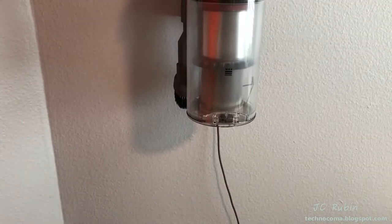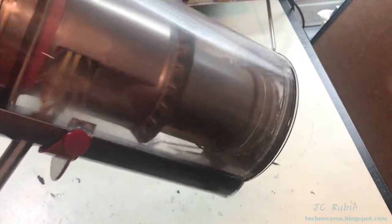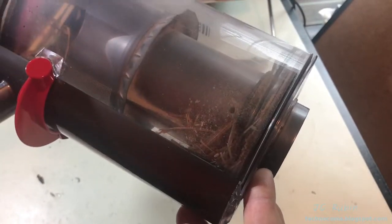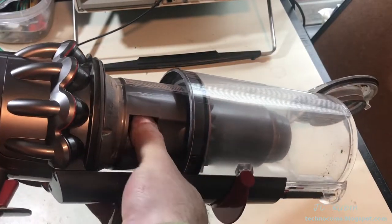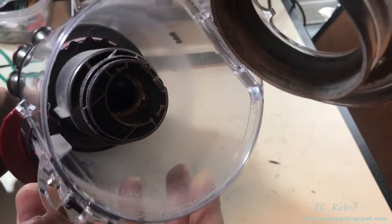Before I start disassembling it on the bench, it's probably a good idea to empty the contents of the bin before things get messy. I've got the bin emptied out now - whatever's left in there is pretty much what I'm stuck with during the cleaning process. That's to be expected, so we're pretty much ready to go. We'll start the disassembly now.